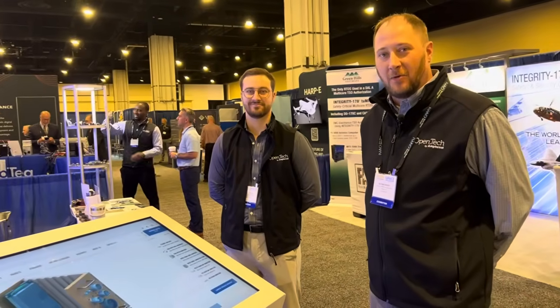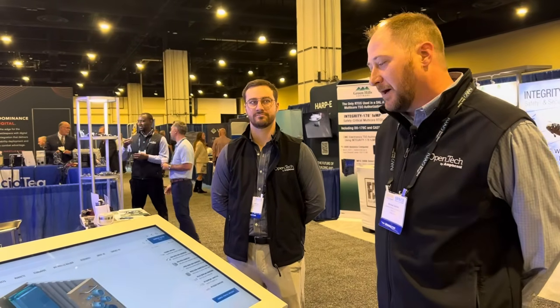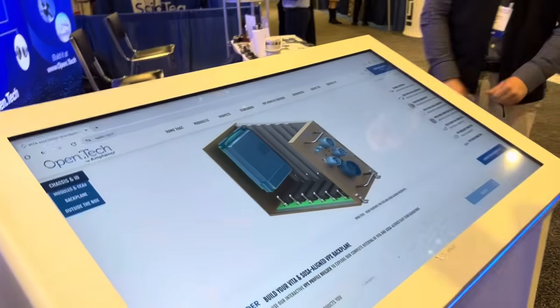Hi, I'm Michael Battisti. I'm here with OpenTech by Amphenol. We're here at the Mosa industry and government show, showing off some of our open architecture market products. Specifically, we have a big screen here showing our website with a new tool that we have.